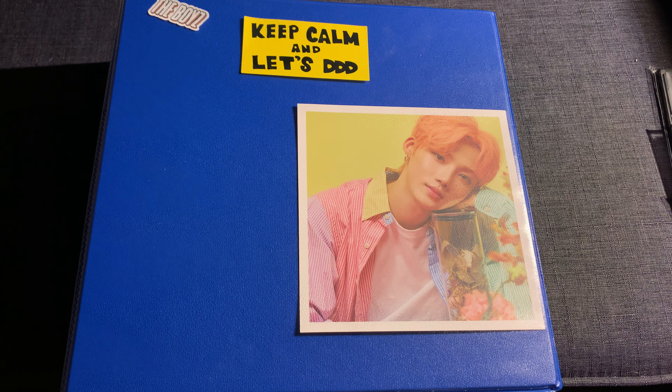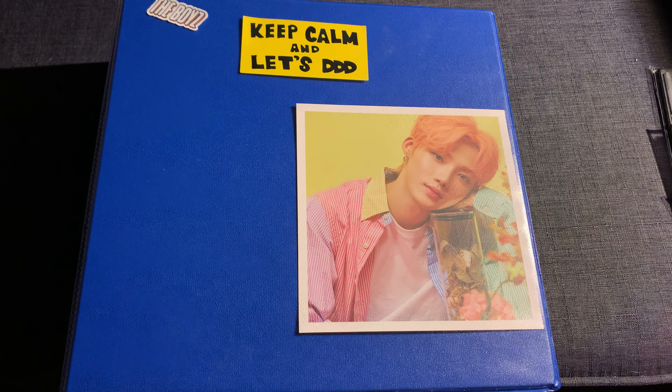I'm gonna make a short little video today of some of The Boyz special edition merch that I got. It's only four things because everything else I joined a group order for, but the group order is gonna take probably over a month for me to get because the group order manager does group orders for like everything The Boyz come out with, so they're very backed up.